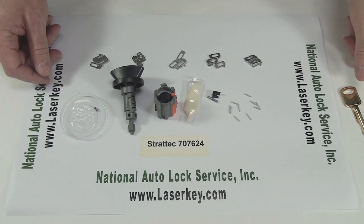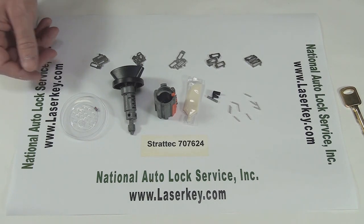Hi, this is Mike from National Auto Lock Service. I'm going to show you how to code up Strattec Lock 707624.